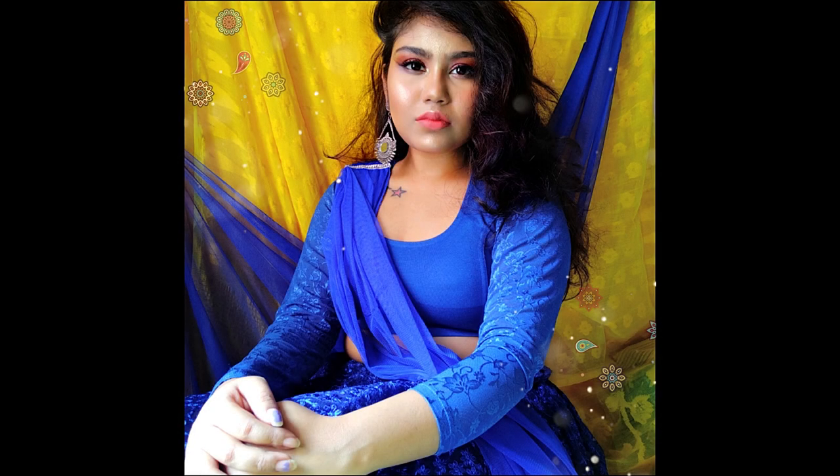It's just Easter and some days, so I have made this makeup look. You can create this makeup look, and this eye makeup look you can easily carry. So if you guys are interested, please keep on watching.